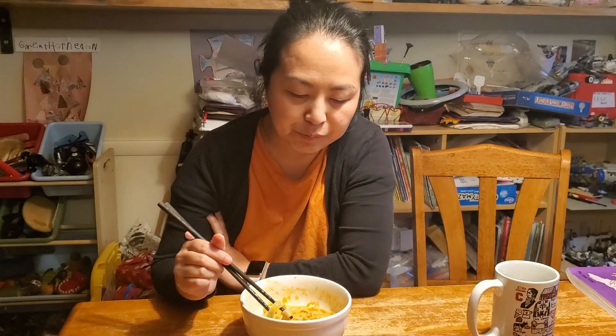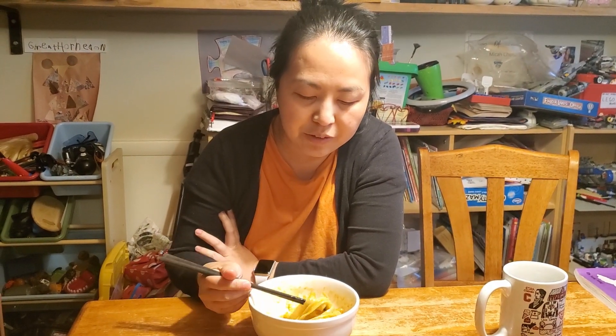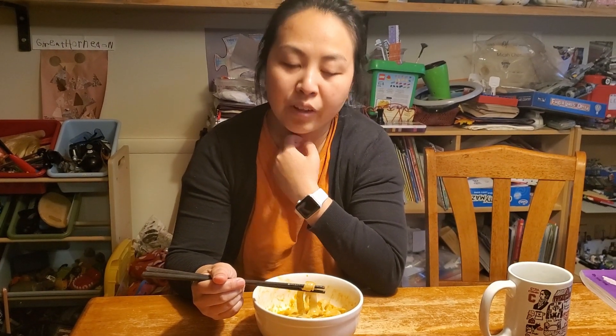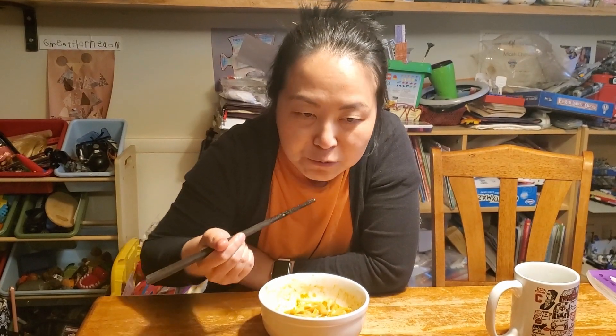Next time we should cook it longer. I think I will try boiling it in the pot and then try the noodle until it reaches the consistency and texture that I like. And then take it out, rinse it in cold water, and then put in the sauce. I think that would be ideal. Maybe we have to order again.